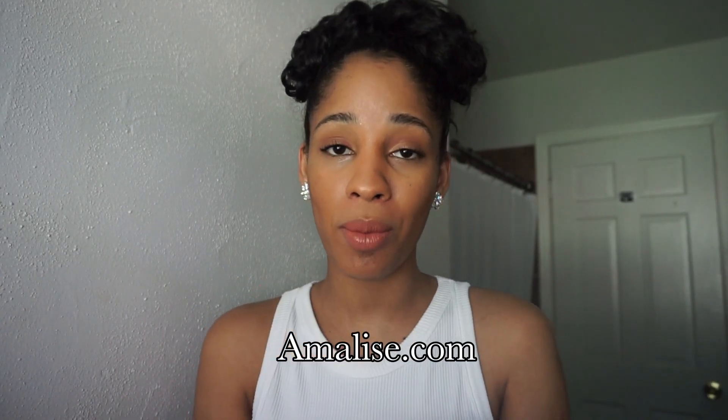Hey beauties, Andrea, long time no see! I was doing finals for college — I'm getting my degree in business, so I was busy. In this video I have some 100% natural hair products by Amalise.